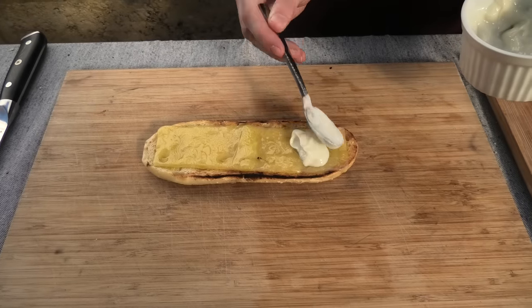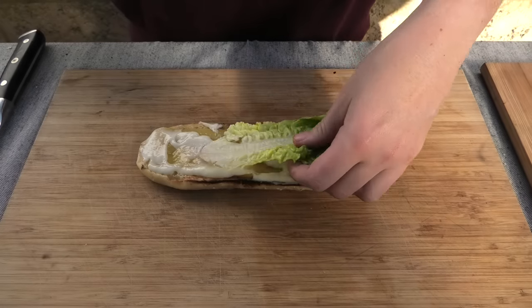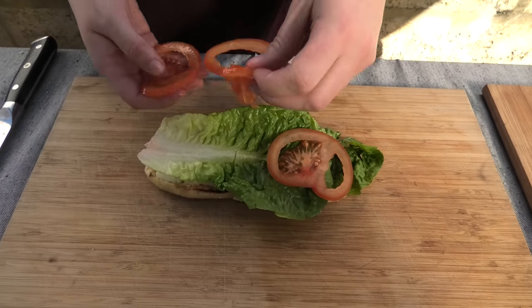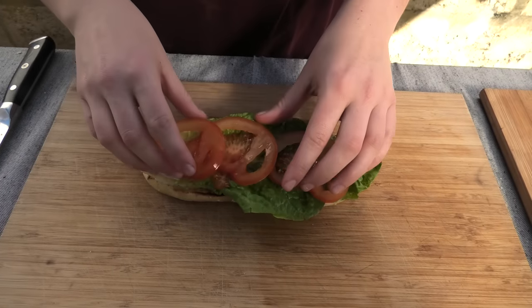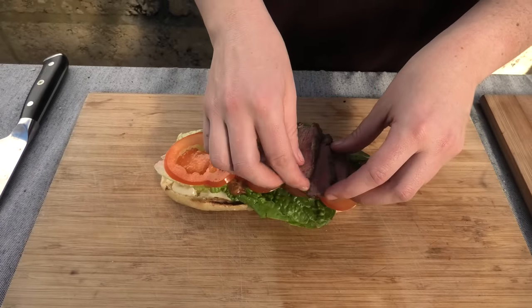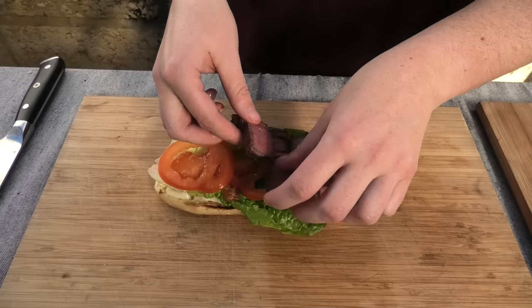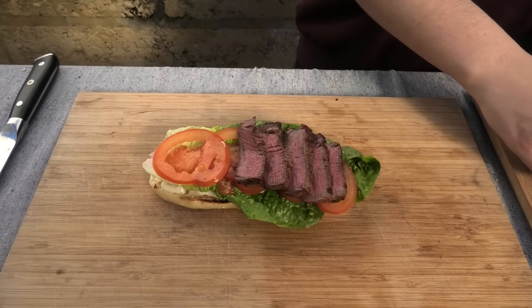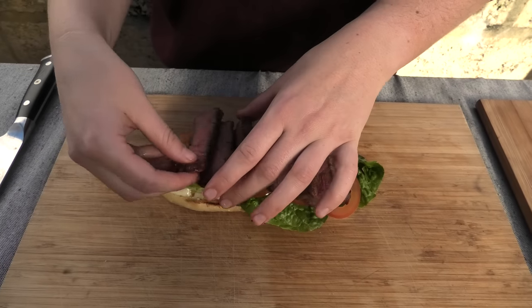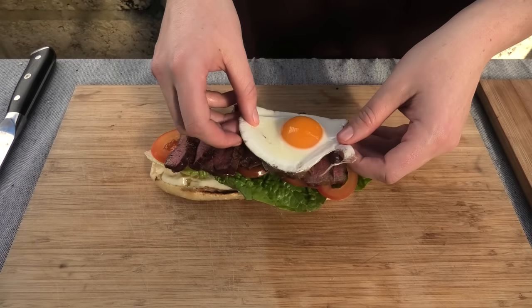Now for the assembly. We're going to add some aioli over the top of our cheese, and then some lettuce leaves, and then some thinly sliced tomato, and then we're going to layer our steak. Next up is a runny egg.